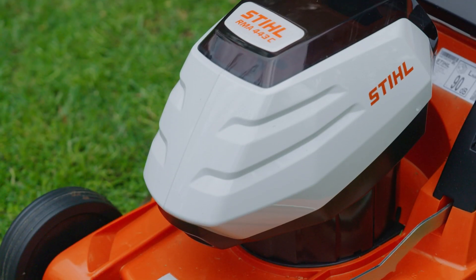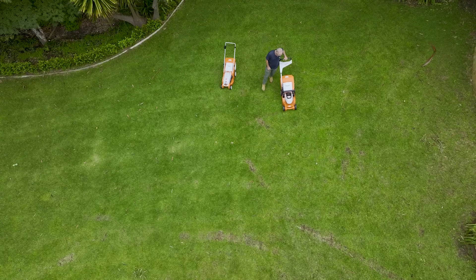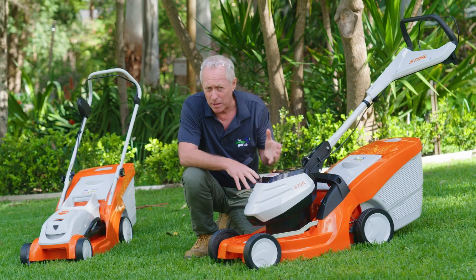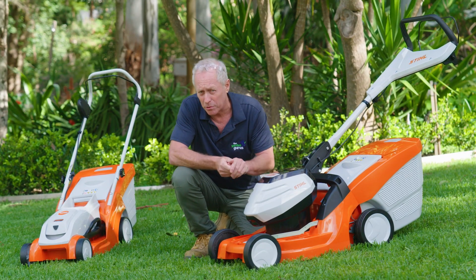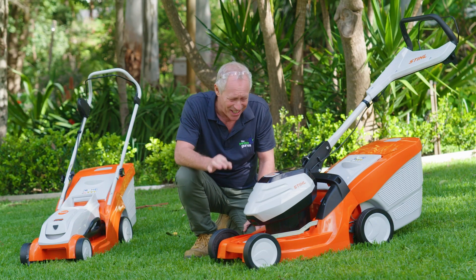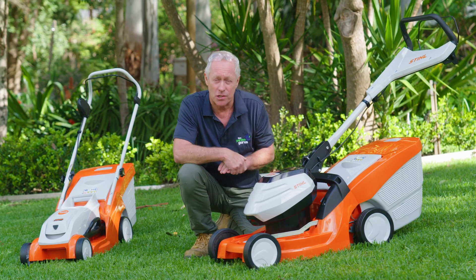And a big difference is the mowing deck, made from highly resilient and robust polymer. This material is incredibly light, making it much easier to manoeuvre around the lawn and garden. And it's really durable too, which is great for wear and tear. And many consider this to be far better than traditional steel decks.